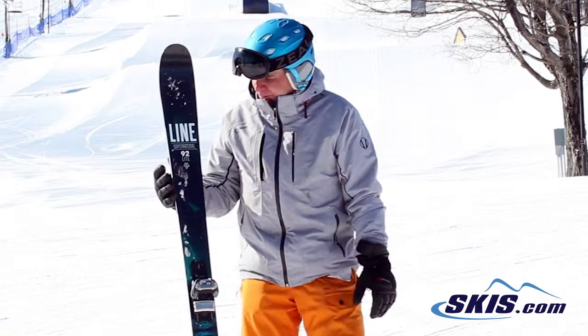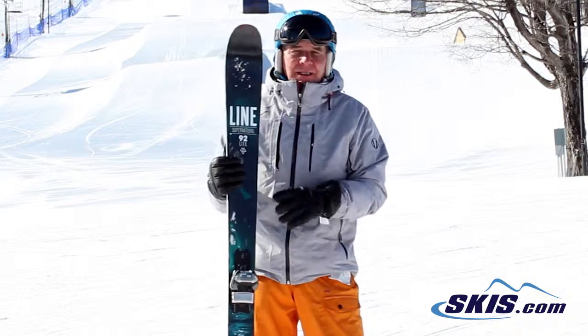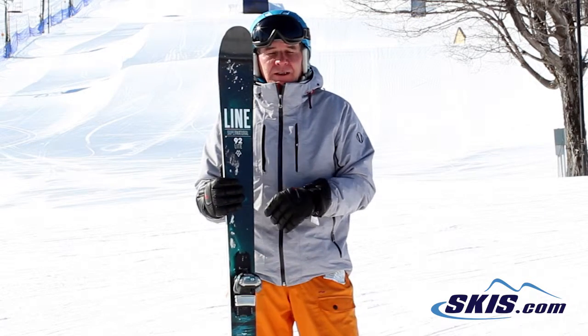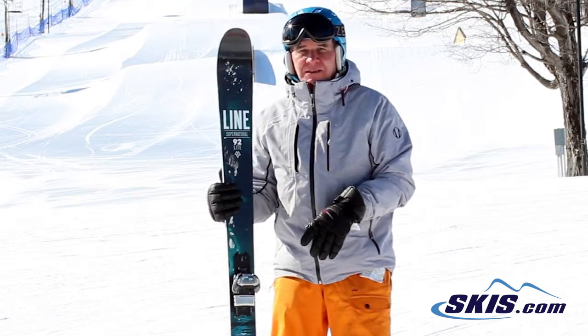Hi, this is Hans. I just came off the line on the Supernatural 92 light. The light does not have any metal, so it's very snappy. Really good on short turns, good rebound, but it's also a little bit squirrely on longer, faster turns.